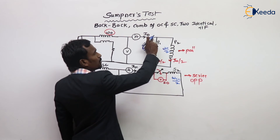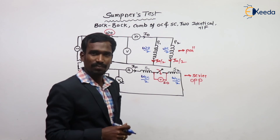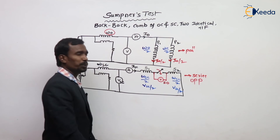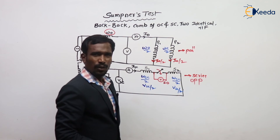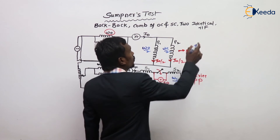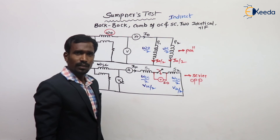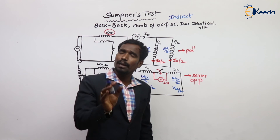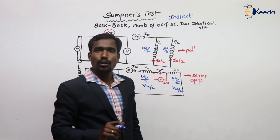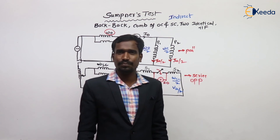Since two primaries are in parallel, the current divides equally — each gets I/2. Since the secondaries are in series, the voltage divides equally — each gets VSC/2. Everything is equally divided. That's why this is also called an indirect test — the losses are indirectly measured. An additional advantage is that the losses include the temperature effect as well. This is the advantage of the Sumpner's test.